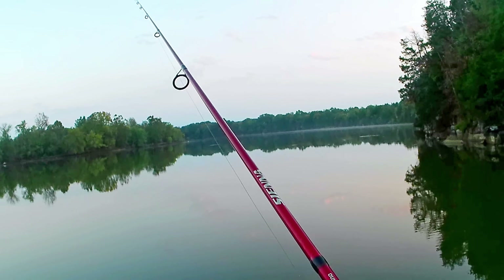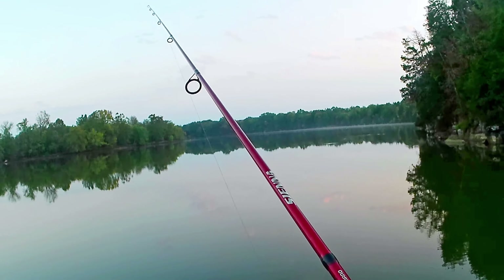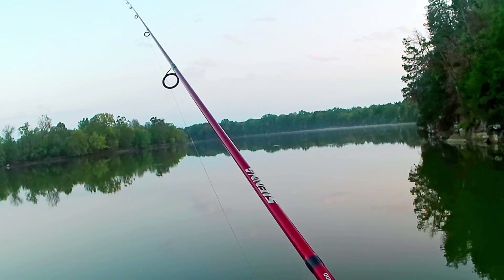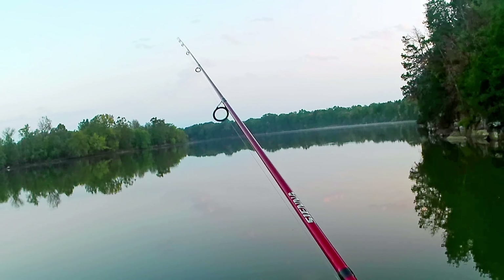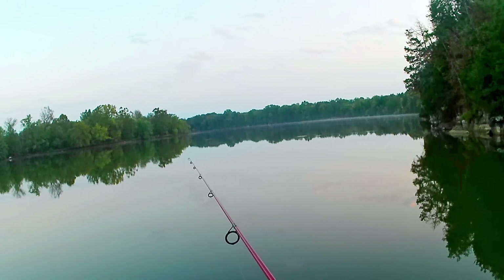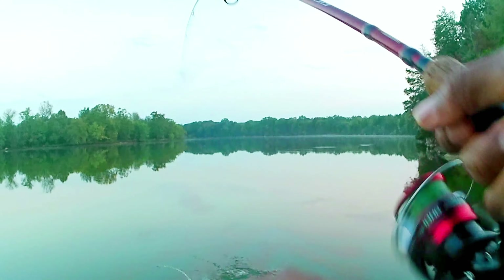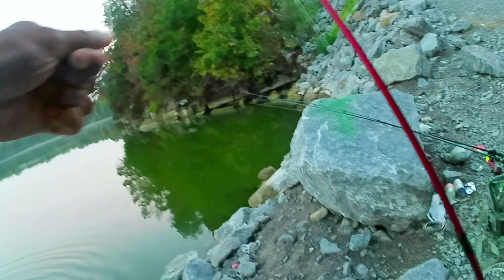Working it real slow. I see some fish blowing up on top — not a bunch — so I don't think they're super active right now. Just working it real slow. There's a lot of bluegill out in the water. There you go — might be a bluegill — nope, it's a bass! Man, it threw my worm off.